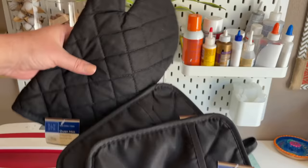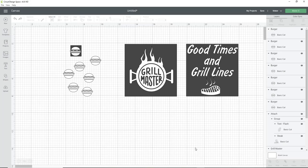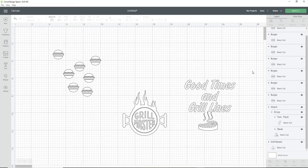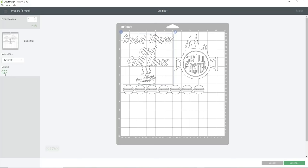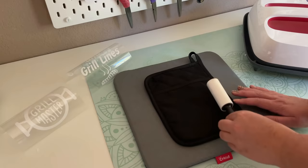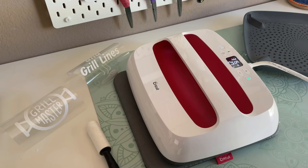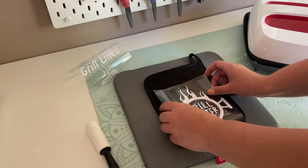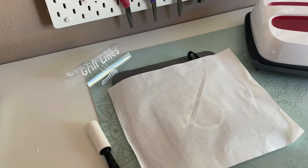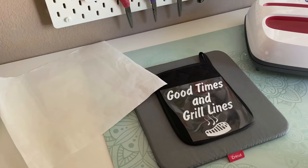I wanted to make my husband some hot pads for his smoker, so that is DIY number eight. I picked up these hot pads from the Dollar Tree — these are not meant to use over an open flame like a grill, but just for pulling out hot trays out of the smoker cabinet and placing them on the table. I'm using the same decal design method in Design Space as the previous DIYs, except I'm going to be mirroring my image and selecting iron-on material instead of permanent vinyl because I'm going to be ironing these on the hot pads. After my designs are cut and weeded, I set my EasyPress to 315 degrees for 30 seconds, prep and preheat my materials, and then heat press each one. When the transfer sheet is cool enough to touch I slowly peel off the heat transfer sheet.